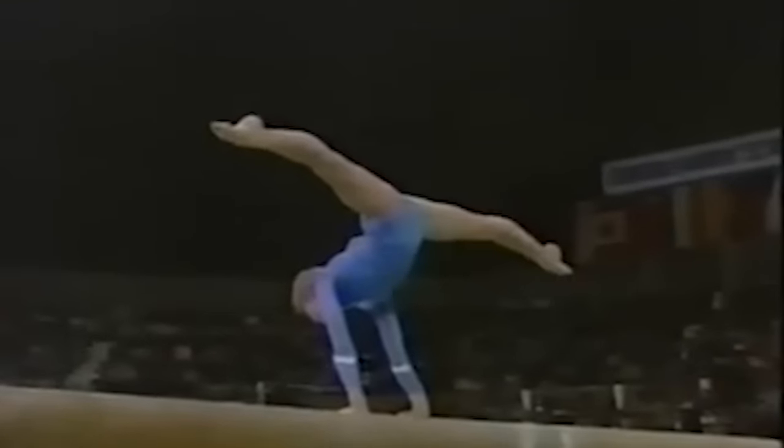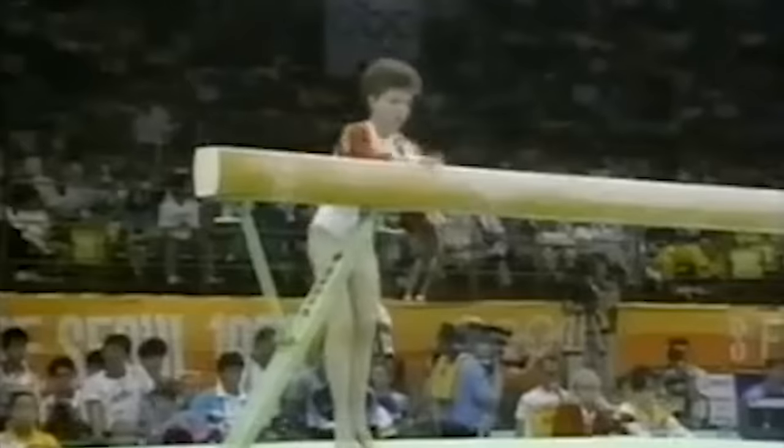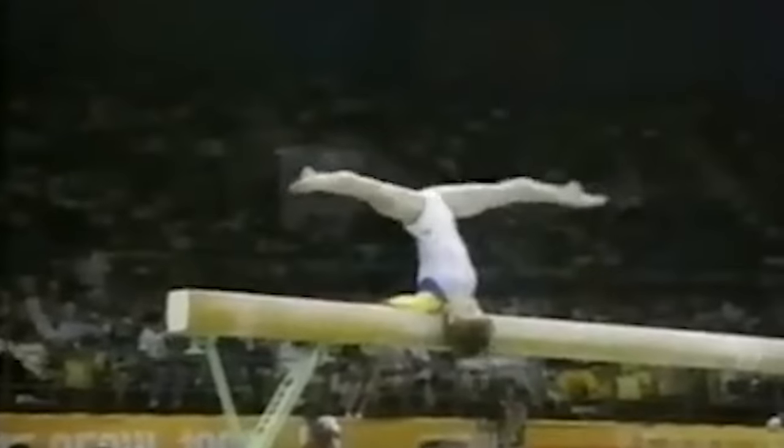As we moved into the 2000s, handstand mounts — which were another popular choice — started to fade away. These mounts were a beautiful display of balance, strength, and control, with gymnasts holding perfect handstands before starting their routine. Some even had their signature poses. But as cool as these mounts were, they took up too much time and energy.